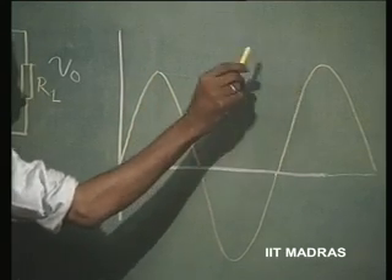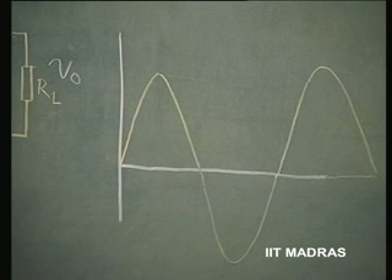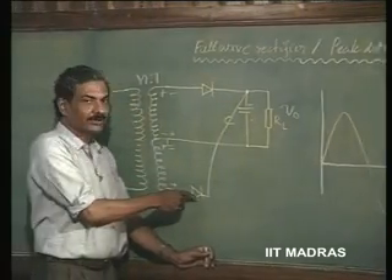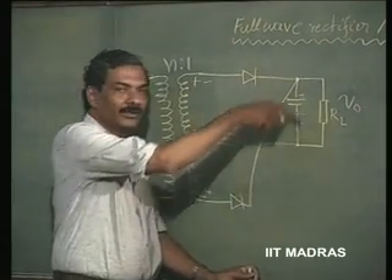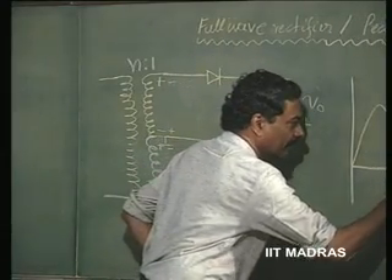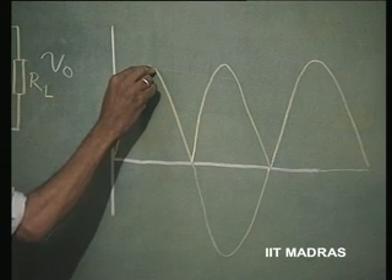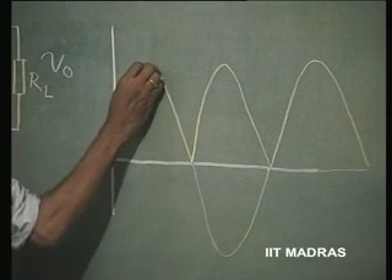And therefore, the capacitor which is going to discharge will keep on discharging up to this point. So, the peak to peak ripple is going to be greater in the half-wave rectifier situation than in the current situation, where I am now going to make another diode conduct. This diode is going to conduct when this is minus, plus, minus, plus. Therefore, it is going to replenish the charge that is already lost by the capacitor during lesser time than earlier. So, the capacitor is going to discharge now in the following fashion: it is going to charge, discharge, charge, discharge.